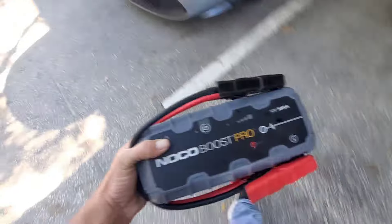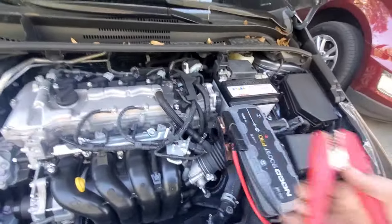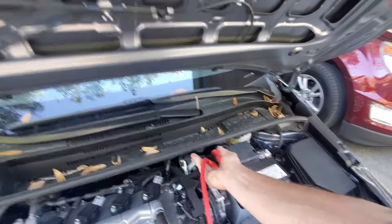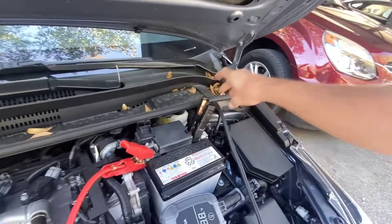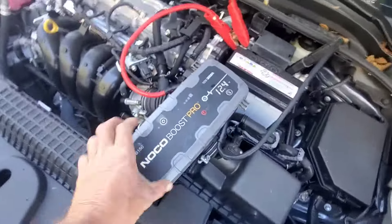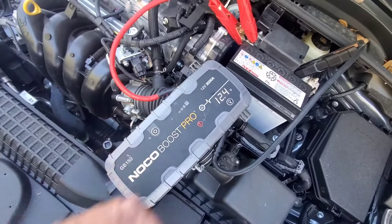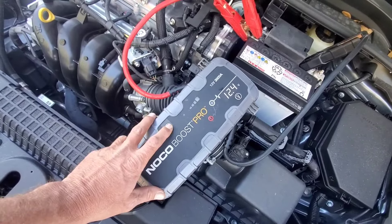Grab the jump box and hook up positive first. It's hard to get a good bite on these newer batteries nowadays. The box says we've got 12.4 volts, which would indicate we have a good battery, but the car did not start before we plugged into it.